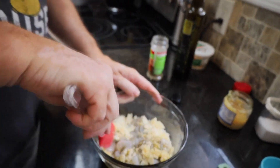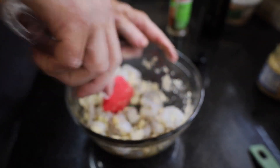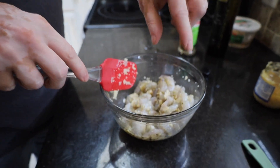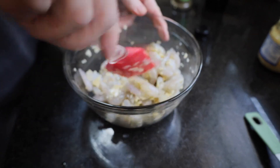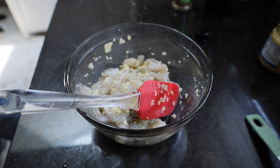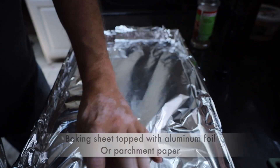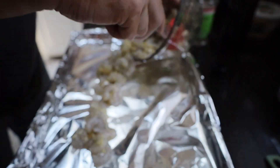We're just going to stir that together to make sure all the shrimp is coated with all those different flavors. Once coated — our shrimp are clean, they're deveined, they're raw, the tails are on. I'm going to take a sheet pan, cover it in aluminum foil, and sprinkle our shrimp on top, along with a little extra cheese.